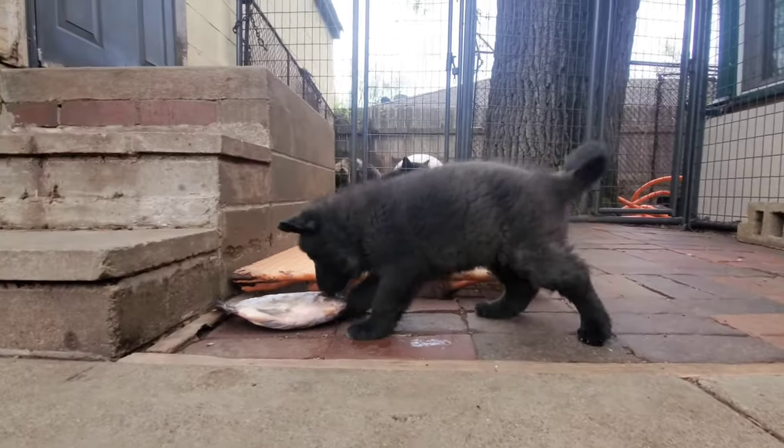Trying to get you on camera, but you want to attack me. You're such a cutie.